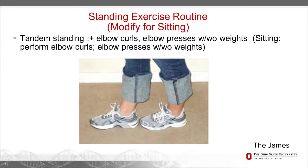Balance is a big thing for a lot of us — it seems to get worse as we get older. It's affected by cancer treatment a lot of times because of the drugs they use, and one of the worst things that can happen is our balance deteriorating, leading to falls and more serious injury.